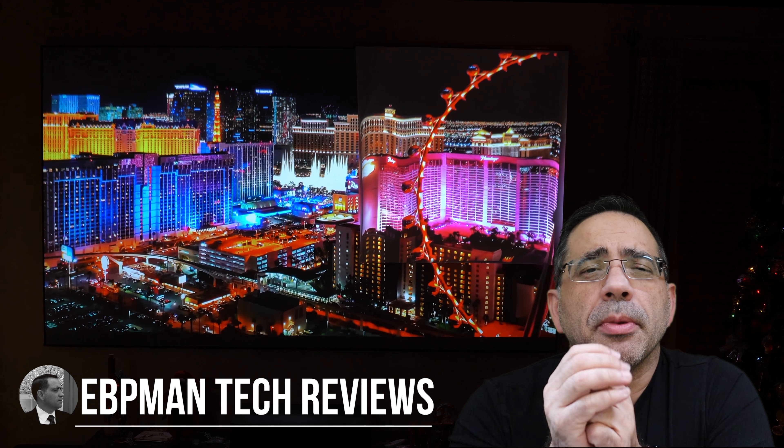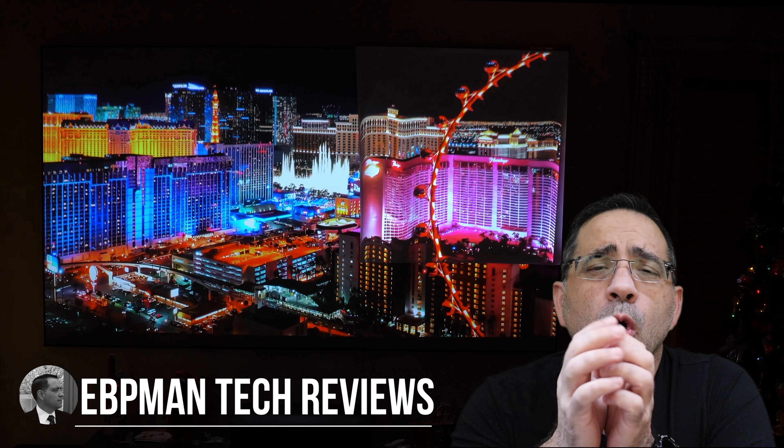Hey guys, eBeeFeeMan here, and in today's video I'm going to give you a tip that's going to transform your home movie viewing experience.